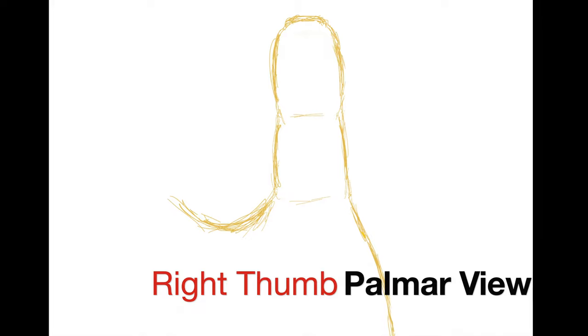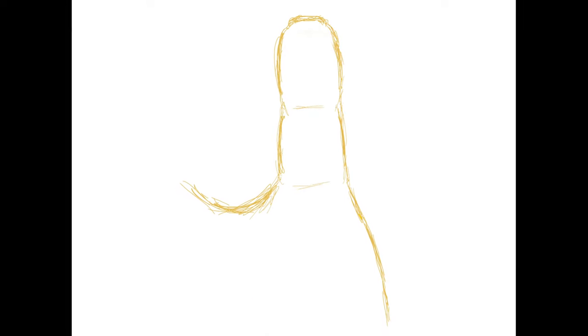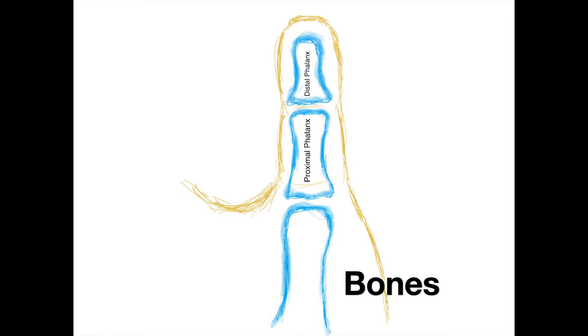This is a right thumb looking from the palm side, directly at the volar surface of the thumb. We've added the bones in blue. Starting from the top, the small bone on the top is called the distal phalanx, the bone in the middle is called the proximal phalanx, and the bottom bone is called the metacarpal.